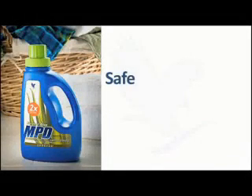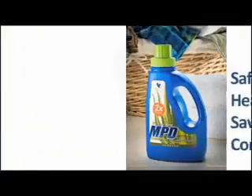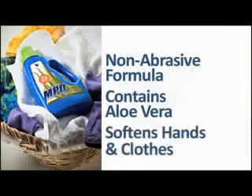MPD 2X Ultra is safe for the environment, healthy for you and your family. This ultra-concentrated formula translates into a cost savings and better convenience for you. Forever Living's non-abrasive formula contains aloe vera to help clean and disinfect household surfaces, yet soften your hands and clothes to leave them silky soft and smooth.